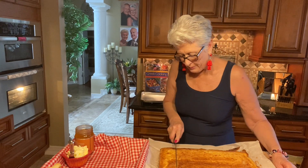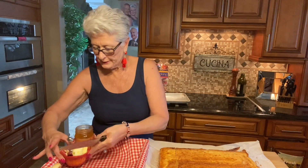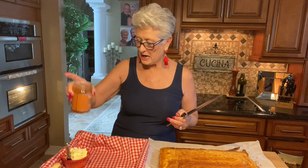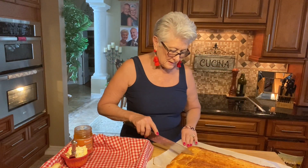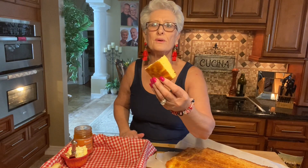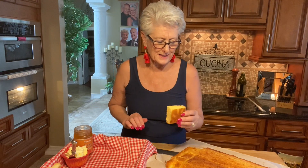This cuts so beautifully. I'm gonna serve this with butter — fresh butter — and I have a little something different: this is orange blossom honey, so that's gonna go on there. Look at this beautiful cornbread! I want to taste it — it's so good. It's gonna be even better with butter and honey.